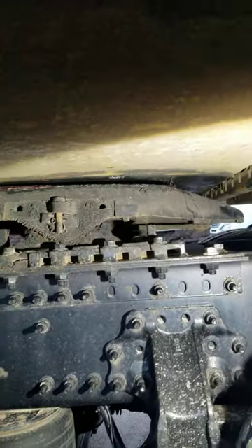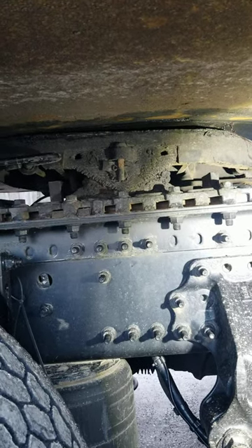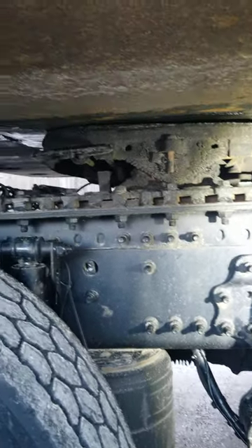What's going to happen if you go ahead and hook up, raise your landing gear, and go down the highway — you will be able to go down the highway. But as soon as you get on uneven ground, make a turn, whatever the case may be, you're going to lose your trailer. Guaranteed. So let's not make that mistake.